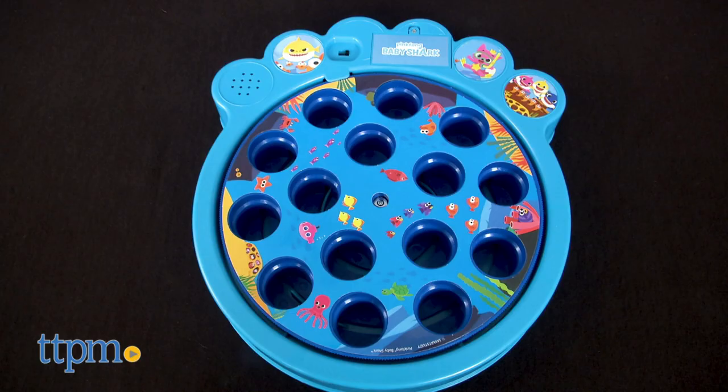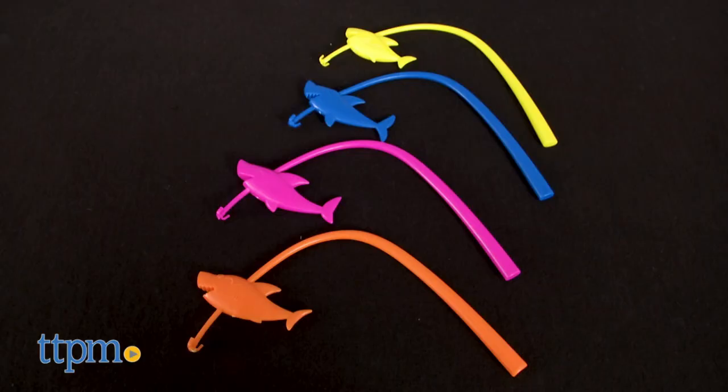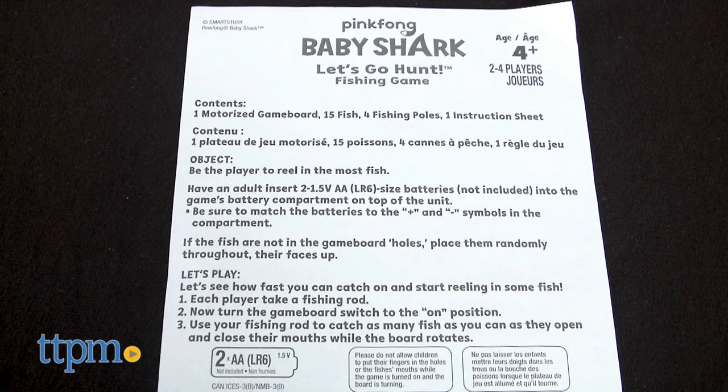The game comes with a motorized game board, 15 fish, 4 fishing poles, and instructions, and it's for 2 to 4 players ages 4 and up.